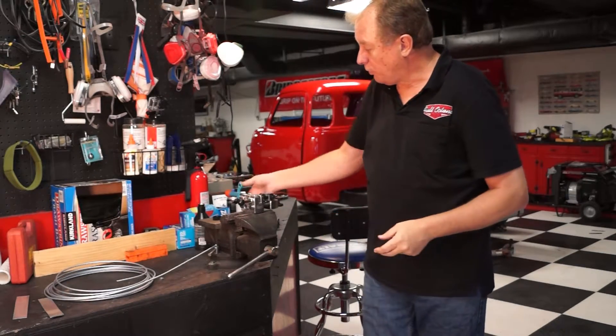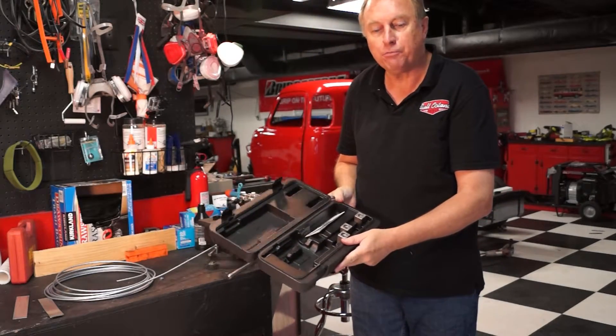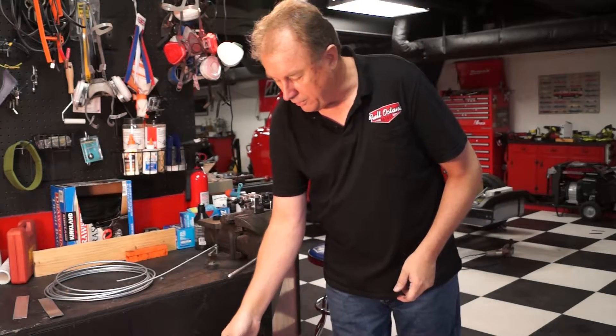When you're all done, this thing comes apart — the handle comes off — and it fits into this nice little carrying case that you can tuck away so you don't lose all your parts. This thing rocks, I would definitely recommend it. Two thumbs up.